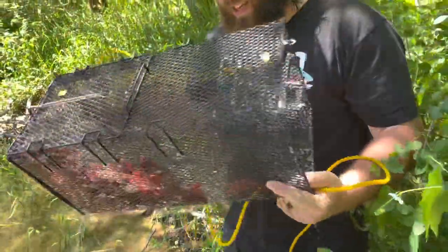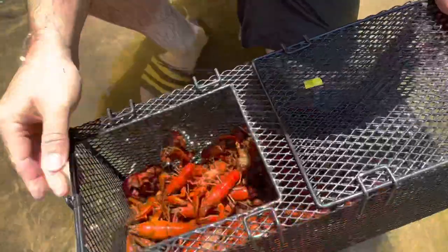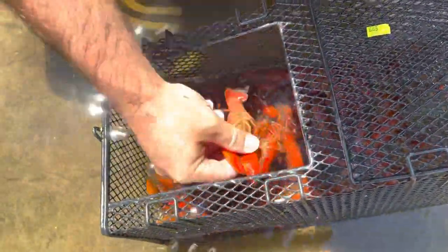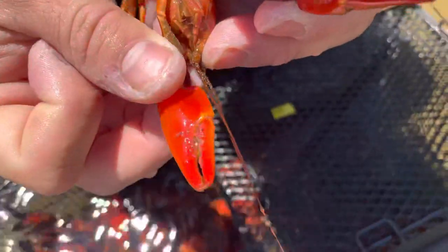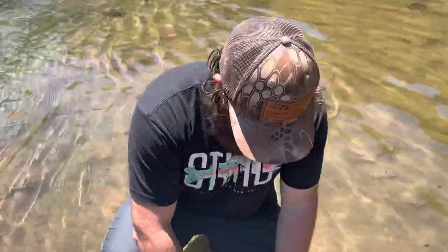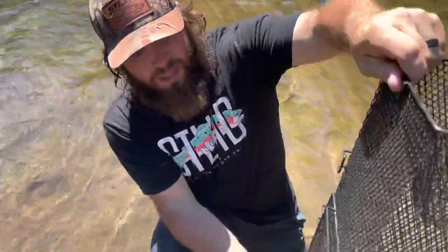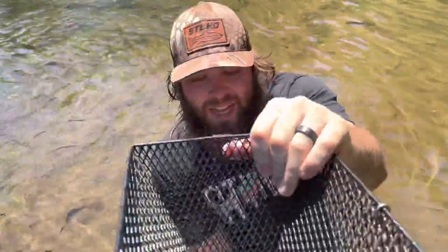There's a bunch on the outside of the trap too. Check that out — that's our catch, including what I got by hand. You can see on their little claws that white stuff — those are parasites. Boiling them gets rid of a lot of that. But the point of purging is that these guys have stuff in their intestinal tract, so we're trying to let them poop that out before we eat them.